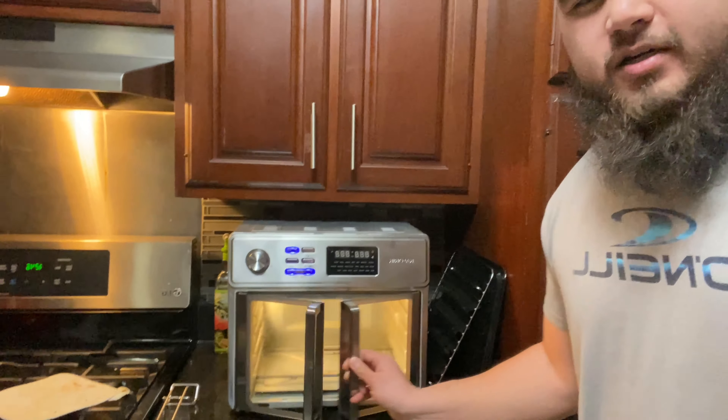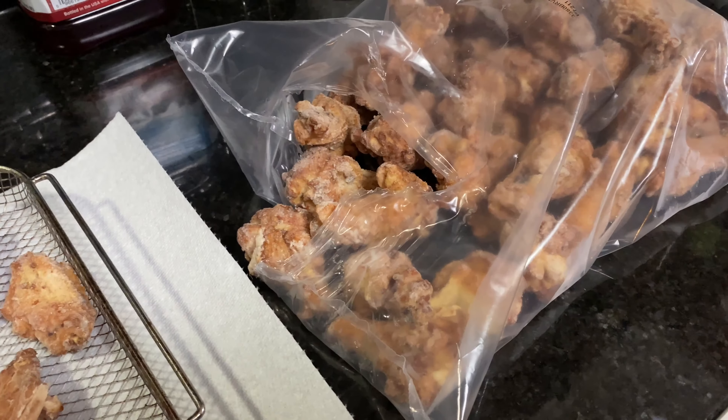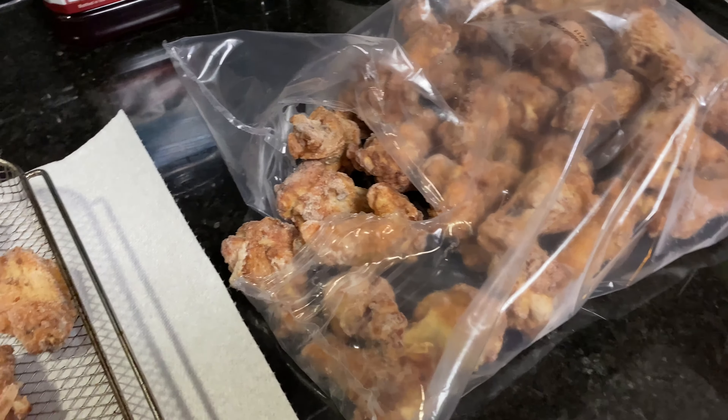What's going on guys, welcome to the channel. In today's video I want to show you guys how I make some really good crispy chicken wings using our — I think I'm saying it right — Caloric Max double door air fryer. Stay tuned. All right guys, so there's really no secret to the wings itself.